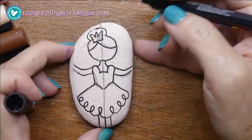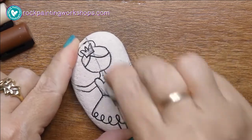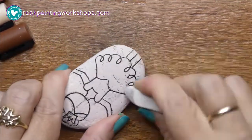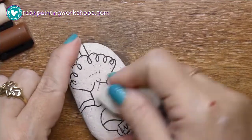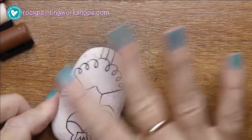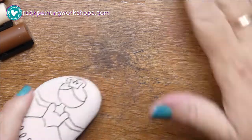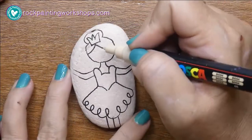Now you're left with the outline, and it's really important to let that paint pen dry — it's only going to take a minute or so. When it has dried, you can then start erasing the graphite pencil off the rock. If you do it too soon before the black pen dries, it will smear. So just get rid of any rubbish off the rock and off your desktop, and it's ready to paint.